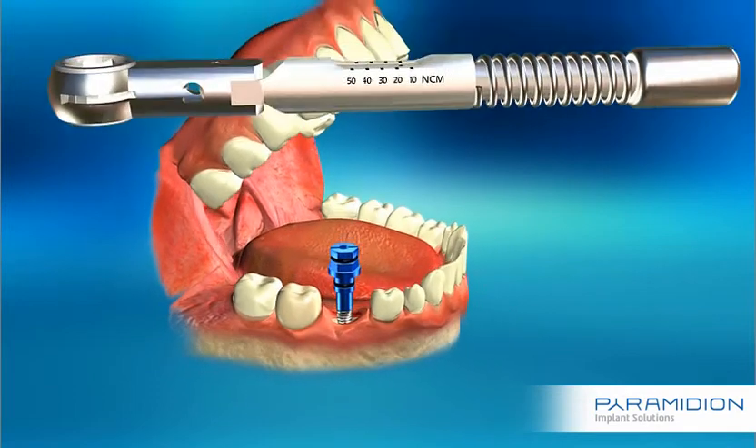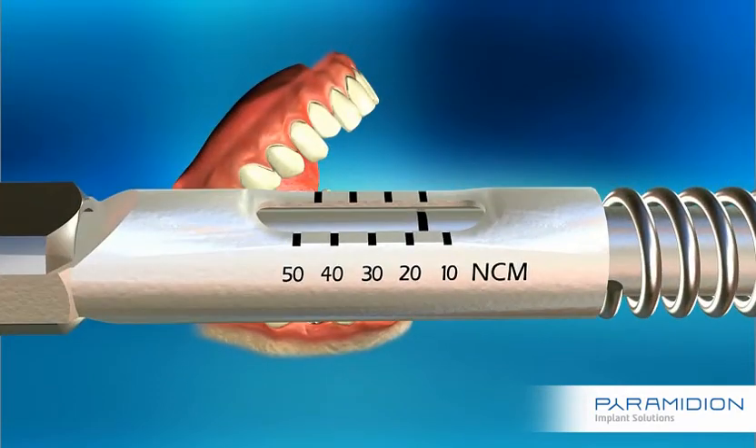Use the torque ratchet to bring the implant to the desired level. Exceeding 35 Newton centimeters is an indication of hard bone tissue.